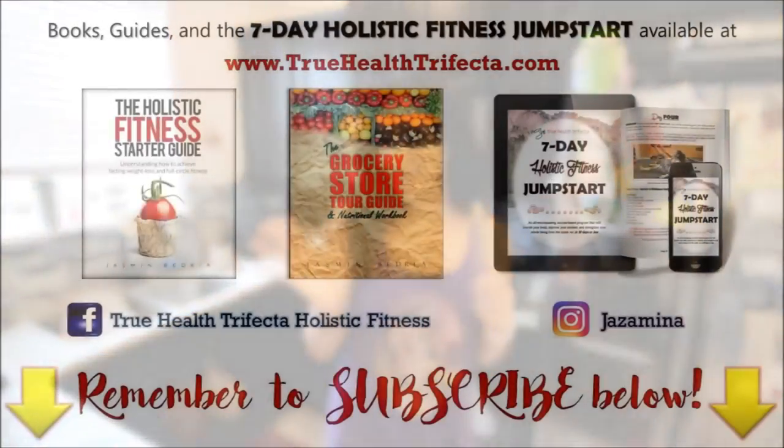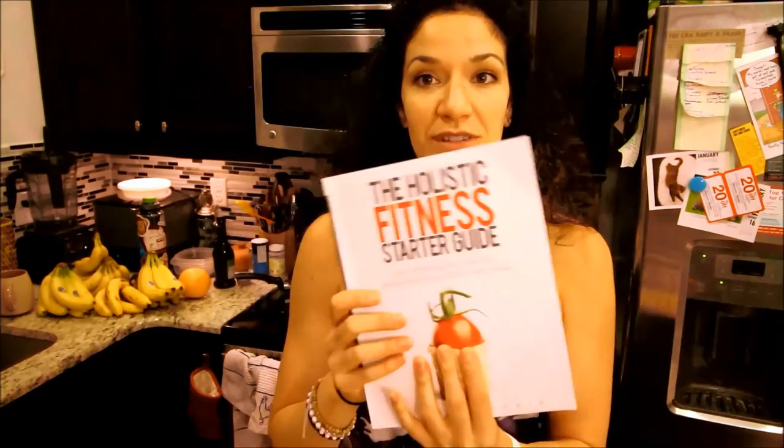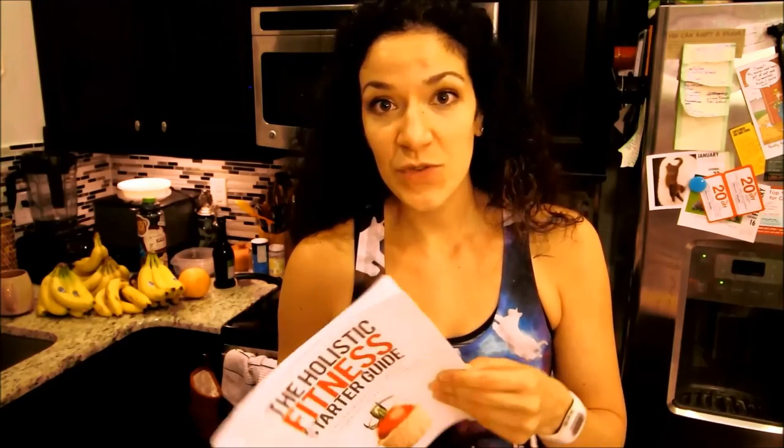Also, a quick mention: I have a grocery store tour guide and a holistic fitness starter guide available. It's great for kids and people going off to college. The holistic fitness starter guide is a breakdown of my approach to feeling your best and healthiest. It's on Amazon — I'll leave a link in the description below.